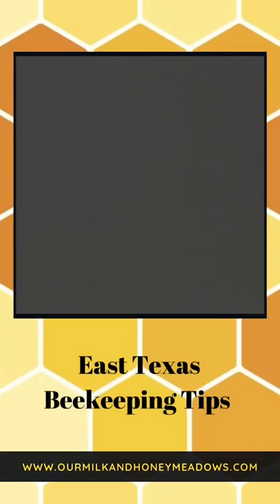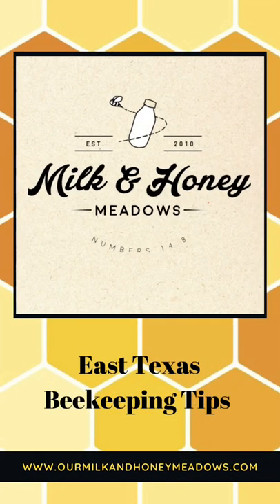So you want to be a beekeeper but how do you set up your apiary? That's a question we get asked all the time. Today we're going to tell you how. We've been keeping bees for over nine years. We have five different apiaries and about 50 hives on average per year that we manage. We love to teach beekeeping classes and we especially love to help people in the East Texas area figure out how to be the best beekeepers they can be.